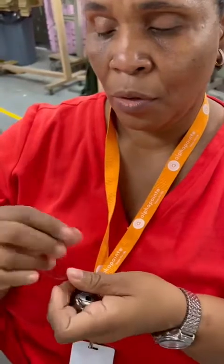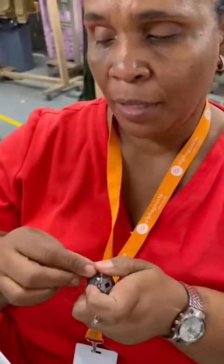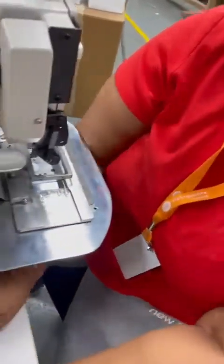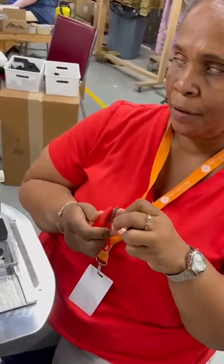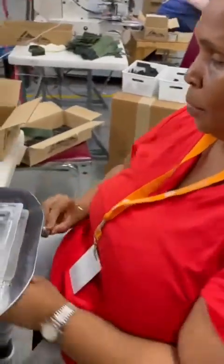Hold on — sometimes it gives a little bit of a problem, but okay, there you go. So I'm gonna do that, and then put it like that, and put it in the machine now.